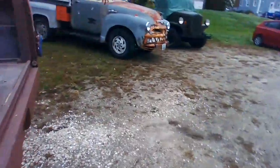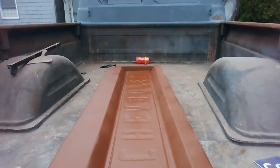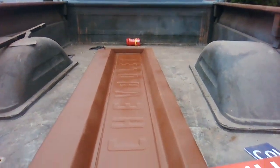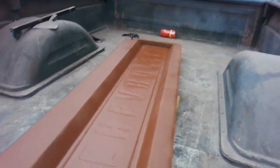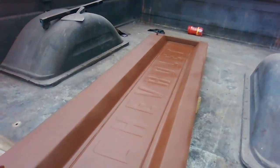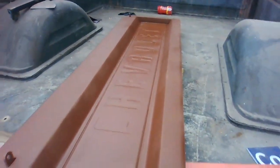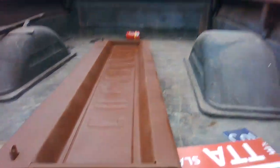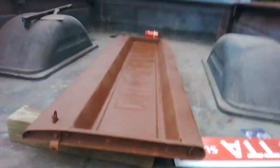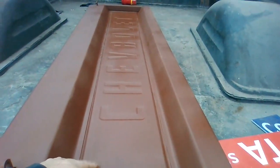Working on the tailgate again and finally making some progress. This tailgate was full of rust — once I pulled that GMC section off it was all pitted. So I've built it up, sanded it, built it up again, sanded it with the red oxide to try to fill in all the pitting, and I'm getting close.